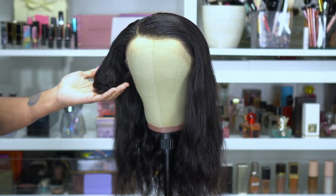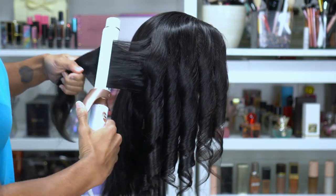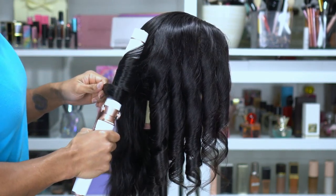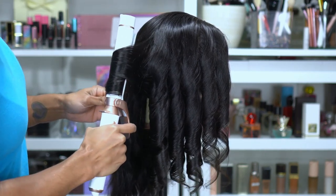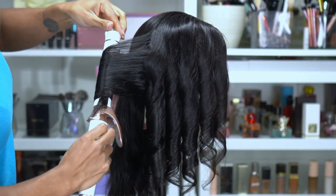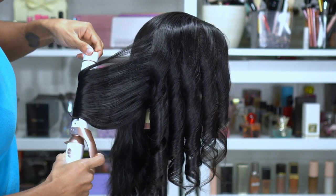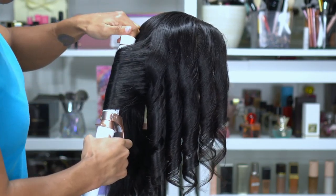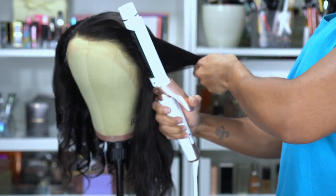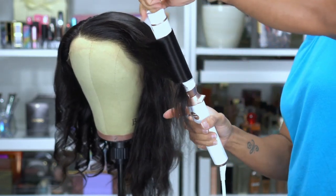I curled the wig in sections — I can't show every single part of it, but for each section I curl it and then hold the curls up for a while just to help it set in place. The pieces in the back I did a little bigger so it took a little longer with the curling iron. I'm never really worried about the back being super curly, it's mostly just the front. I curled back away from my face on one side and then did the same thing on the other side.